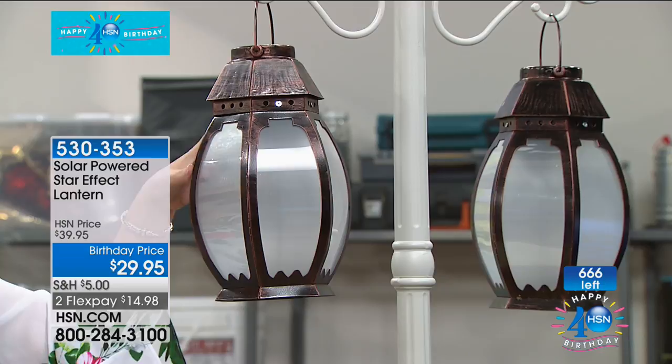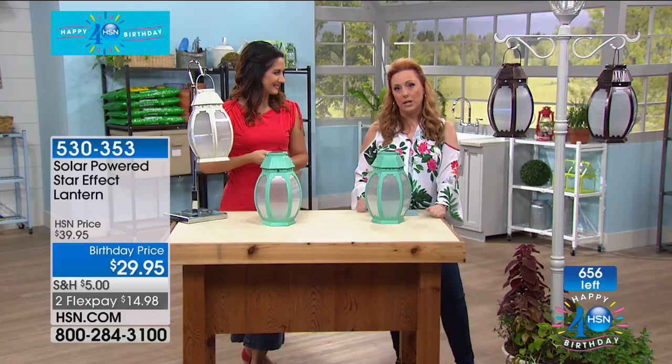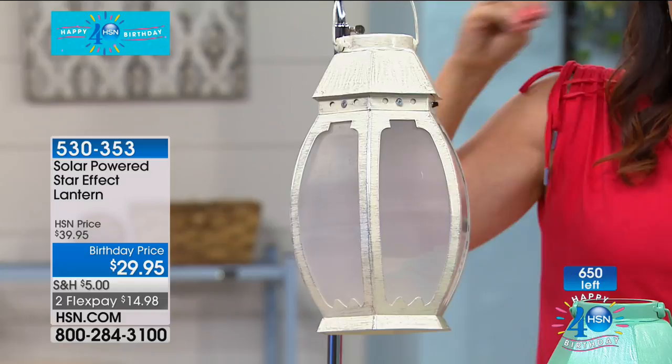You also get star patterns — it's not just a light. How many are left in bronze? 150 people can get a bronze, or 75 people can get two. Last call on the bronze — if you call in now you may still get it. You can see that the bronze and the white both have a distressed look and it's beautiful. The white has like a silver distressed look, and the bronze has like this brushed oil darker bronze look.